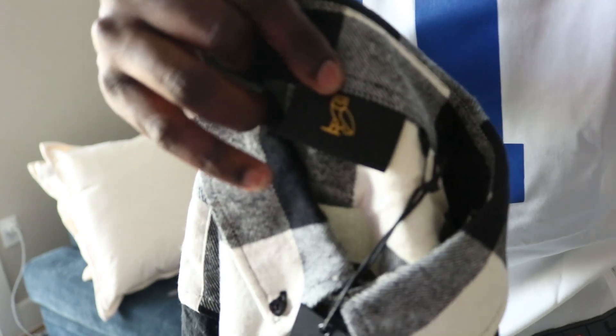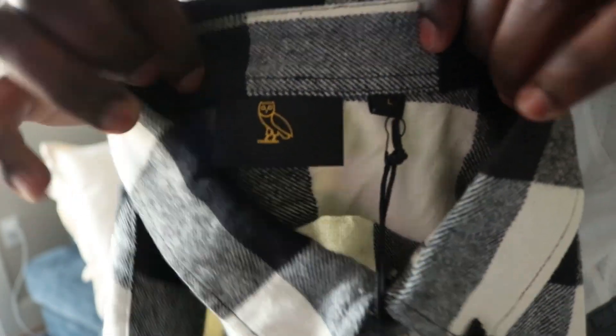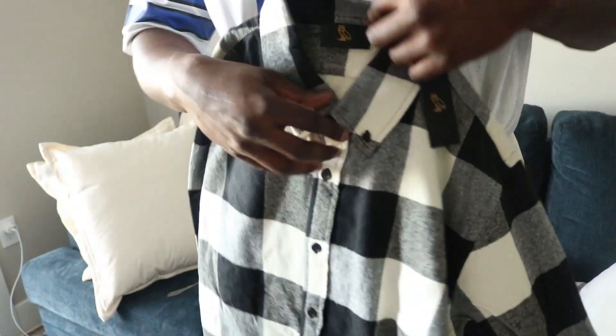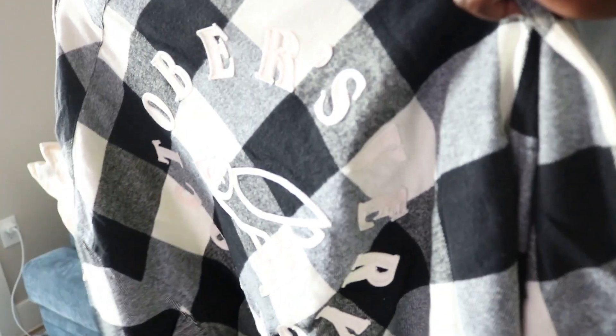OVO tag right there. Size large. I normally try to get this stuff for the low. I wasn't as lucky on the site. Even on Black Friday, they didn't have this on sale — they had some other stuff that people didn't buy. You guys let me know what you think about these pieces. The OVO flannel and your Nocta Glides. Yeah, subscribe to the channel.